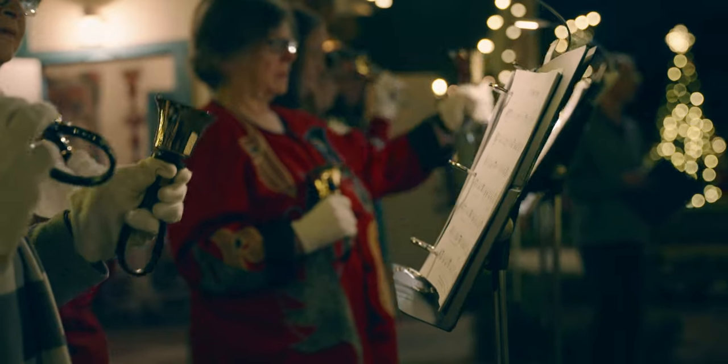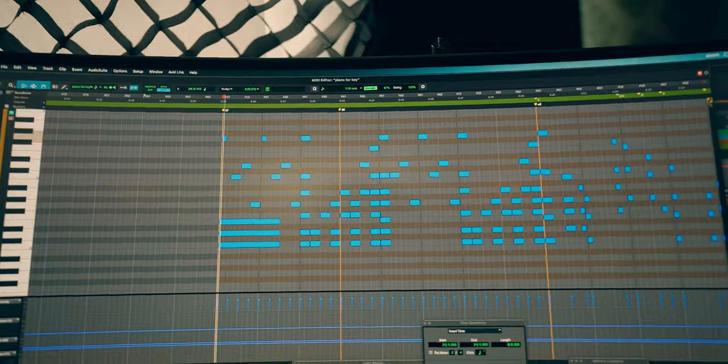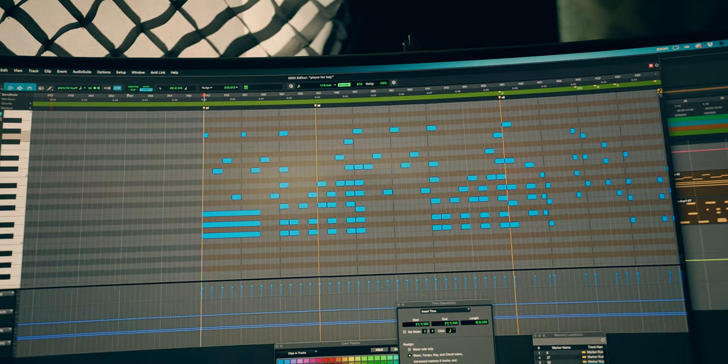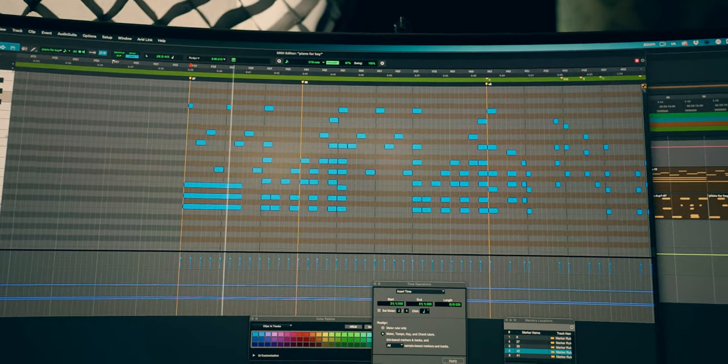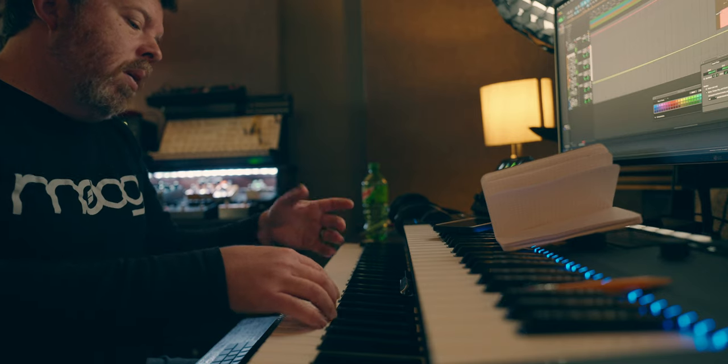At our Christmas Eve service, we're going to have handbells. The only way I think this will work is if I take one of their arrangements and build a track around it. I've gone in note by note and put this bell part in, and added a little drum track. I've also pulled up a piano — Postfelt, a sample library nominee for Piano of the Year, works in the free Kontakt player, link below.